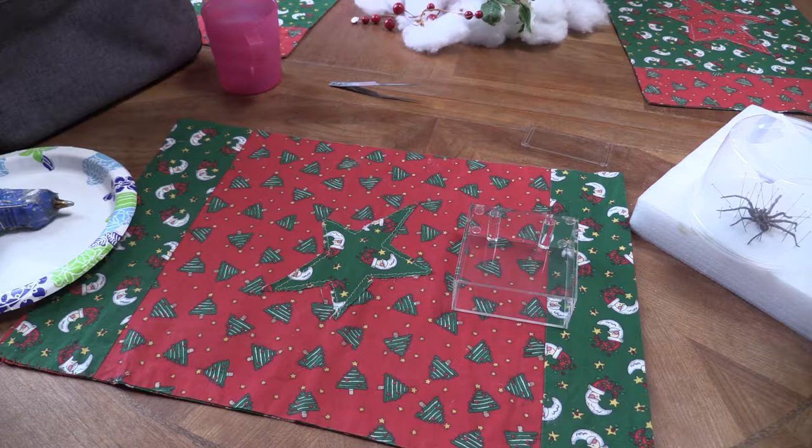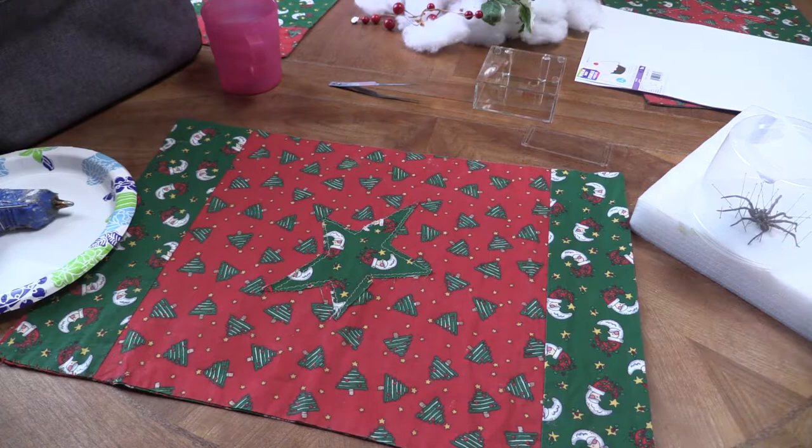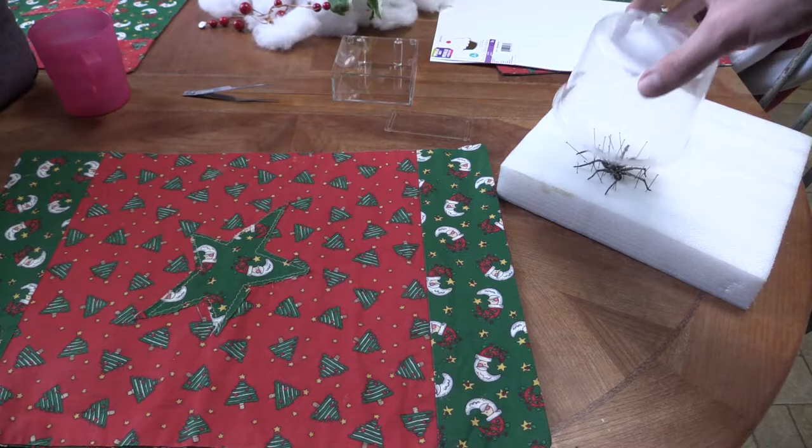I honestly have no clue if this thing is going to break. Everybody is saying that they're super fragile, so we'll see what happens with this project.